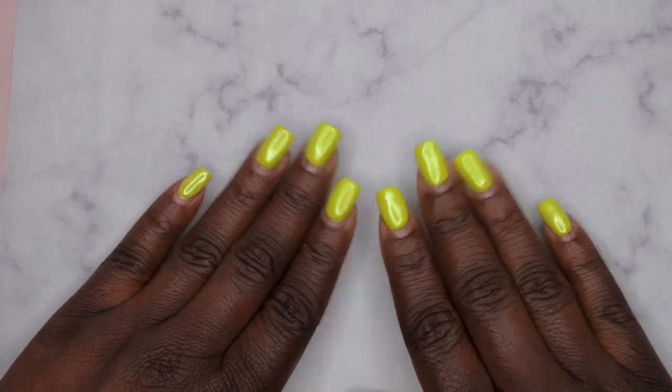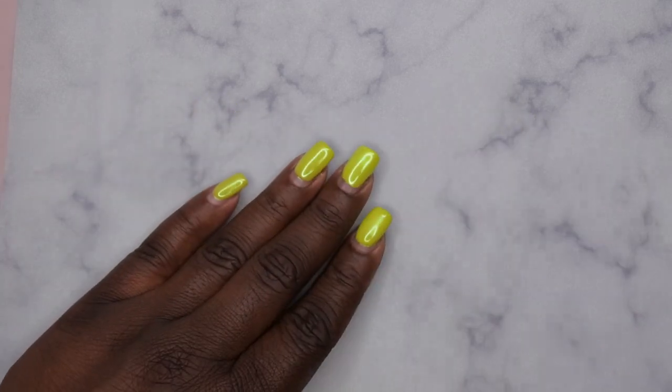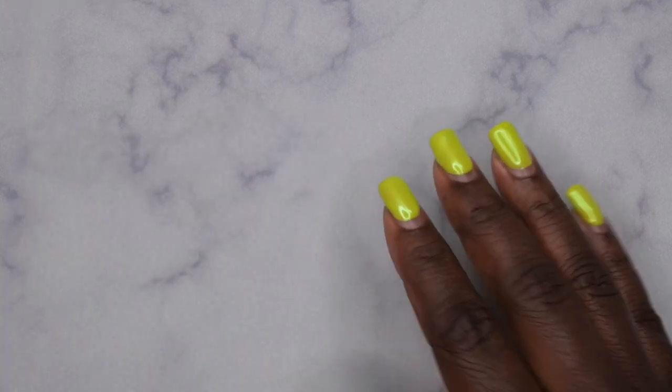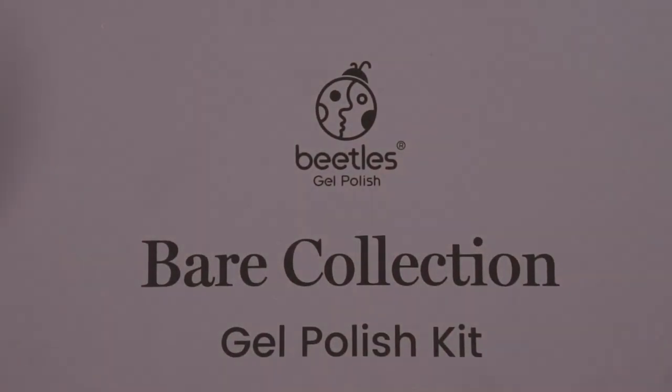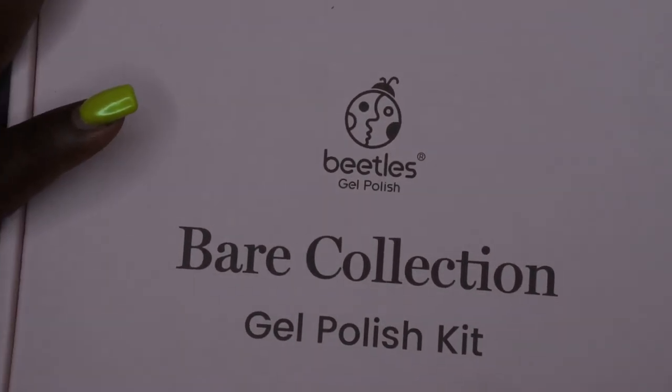Hello, happy people! I'm back with another video and today I'm super excited because I have a swatch video for you guys. A few months ago I was able to get my hands on the Beetles Bear collection, and if y'all know me, y'all already know Beetles is bae.